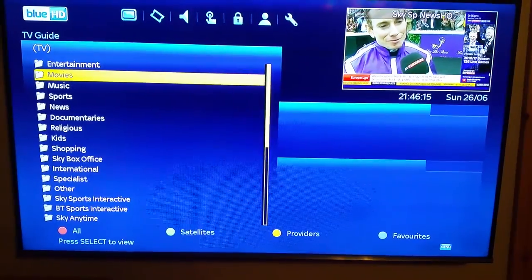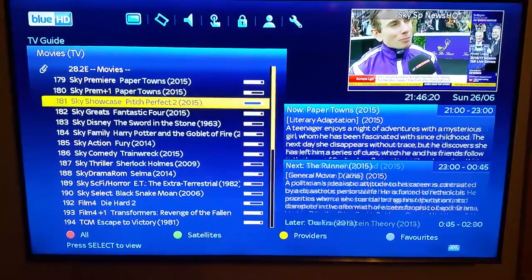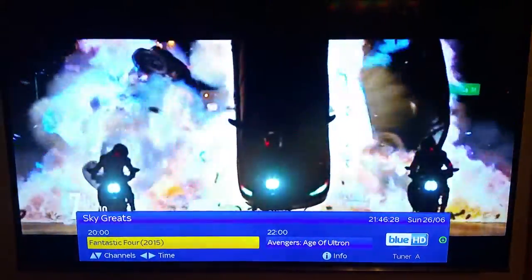So just for example, if we go to movies — when you scroll down, you can see on the right-hand side what is on now and what is on next. So we are clicking here into Sky Grades, and you can see it goes straight into it.